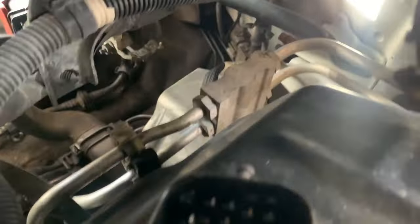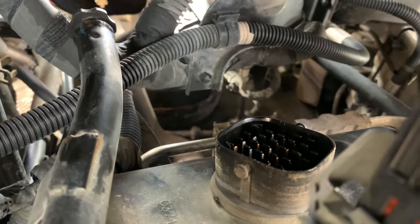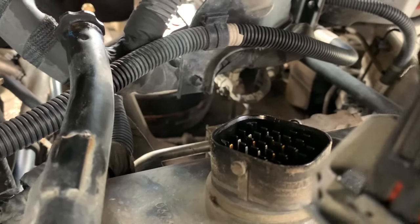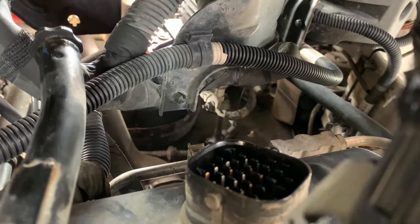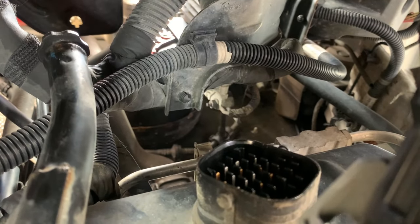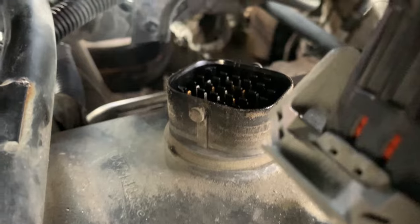Okay, I'm about to do the solenoid pack testing here on this particular van, which is much better illustrated in a Motor City Mechanic video. Type in 'Motor City' — one word — 'mechanic 62 TE pack testing' and it'll come up. Really really good video, lays the whole thing out.